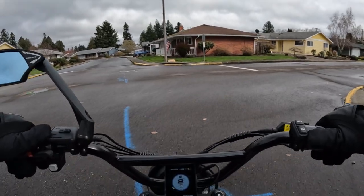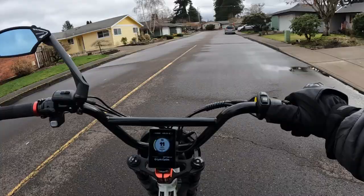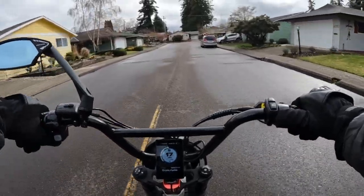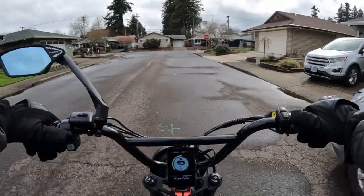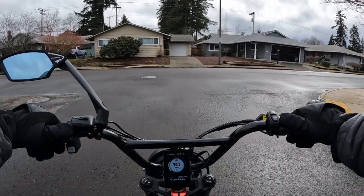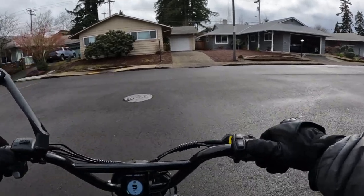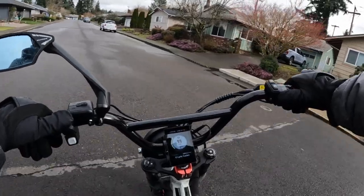If that bike isn't for you, you can check out some of the other bikes at Ghost Cat Bikes, and that same discount code will apply if you choose a different bike. I happen to like that F2.2 though.